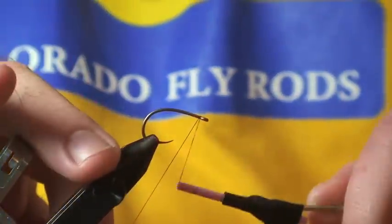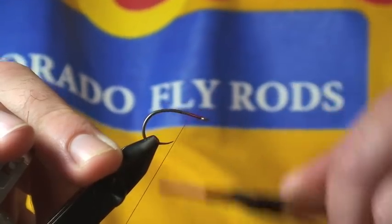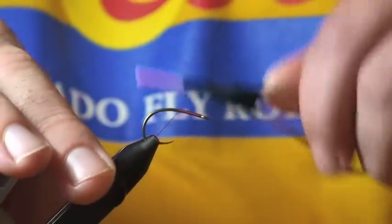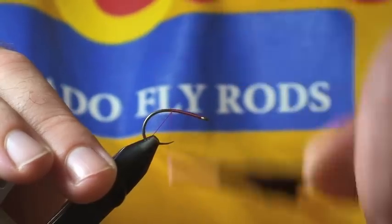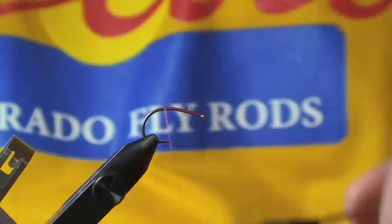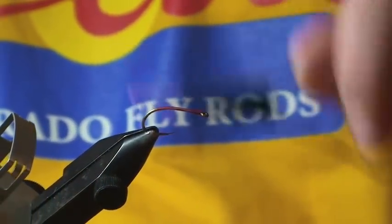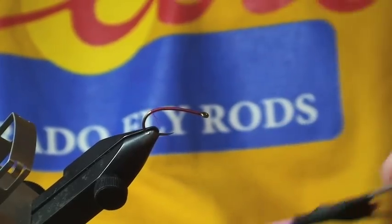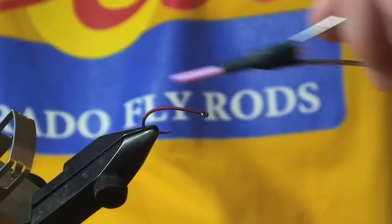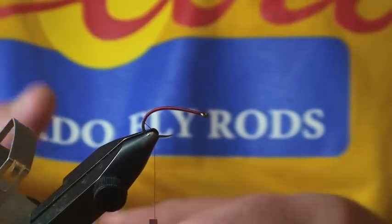I'm going to start my thread right behind the hook eye. The hook I'm using is a size 24/99 SPBL super point barbless from TMCO — very strong hook and sharp as well. But if that hook's not available to you, you can use any type of curved scud or curve shank scud hook; that works just fine too.